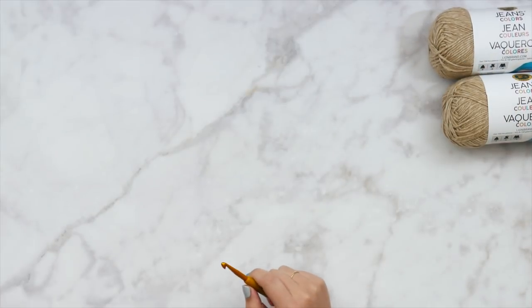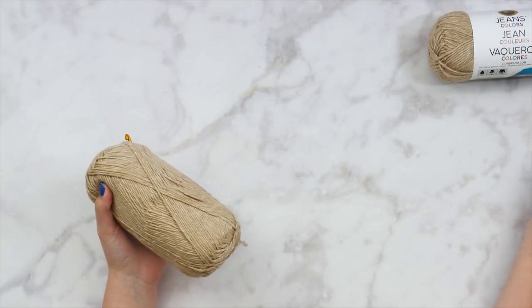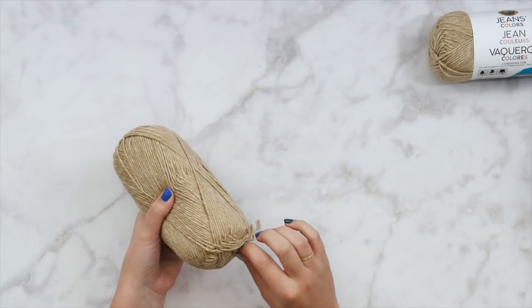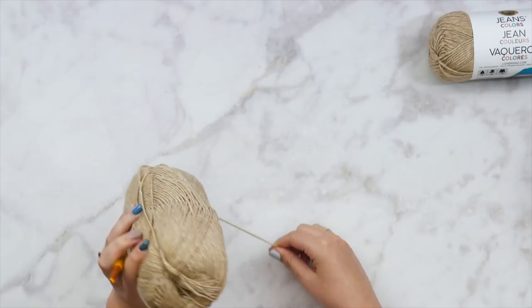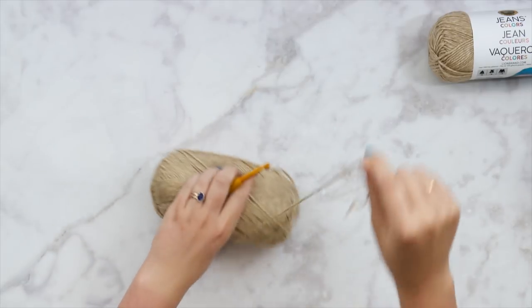Basically what we're going to do here is create three different panels, sew them together, and then add the sleeves — that's all we have to do. The panels are really straightforward, there's no shaping. It's just three rectangles. Super easy. And we're just going to use double crochet for almost this entire pattern.